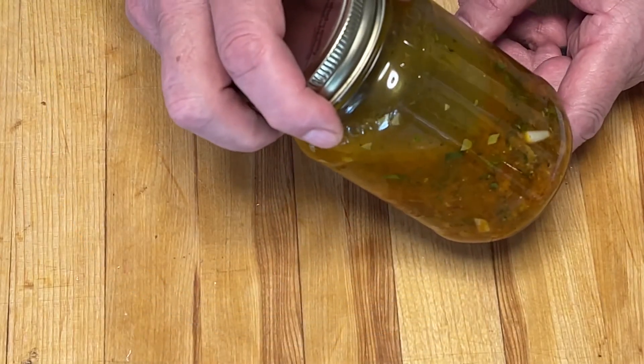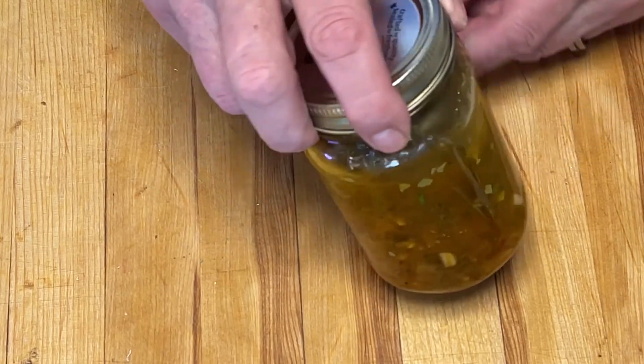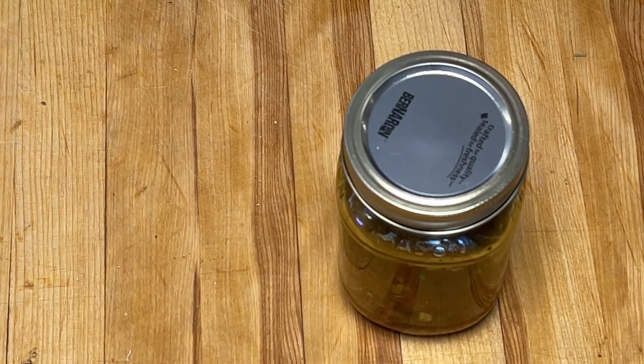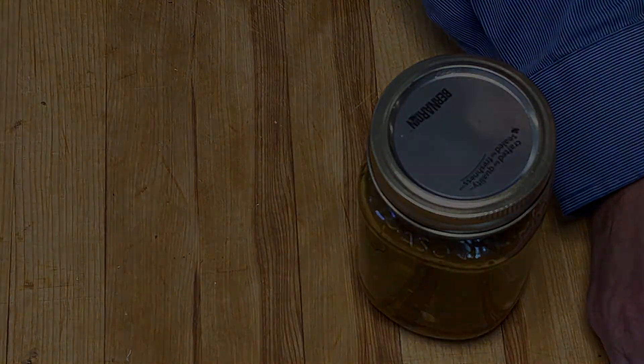Voilà, la sauce piri-piri est faite. Ça va vous donner environ 450 millilitres de sauce que vous pouvez servir avec un poulet piri-piri, par exemple. On garde au frigo pour au moins quatre heures.